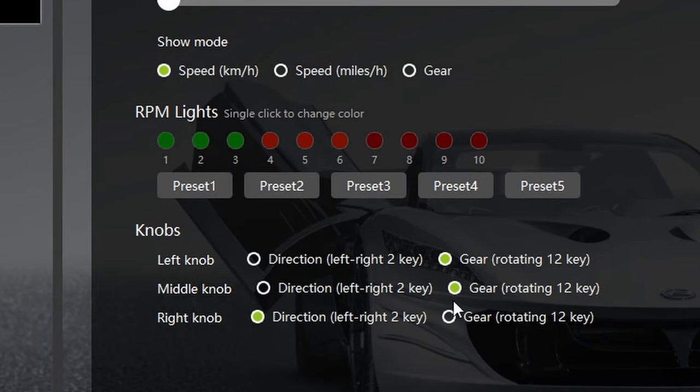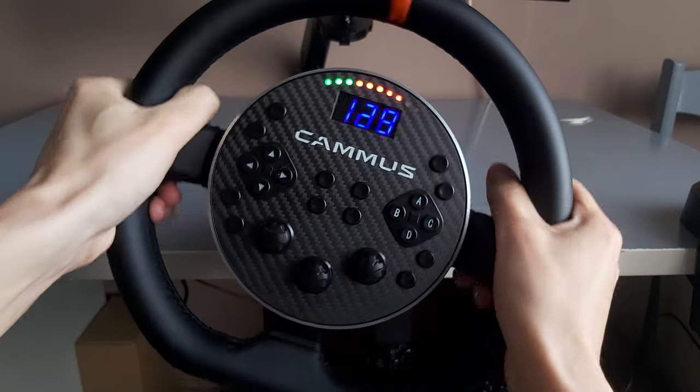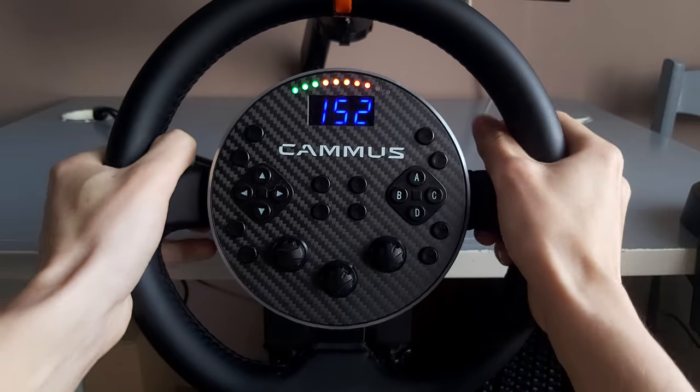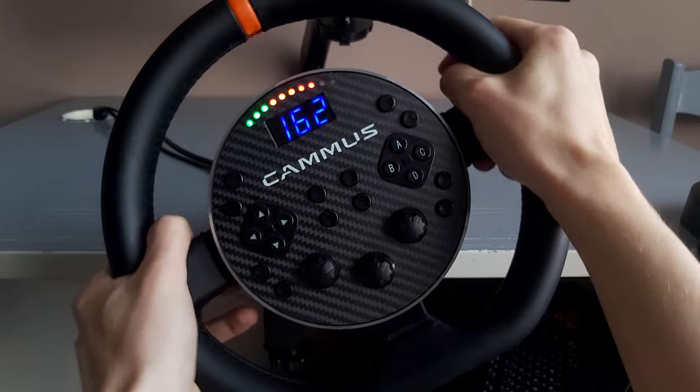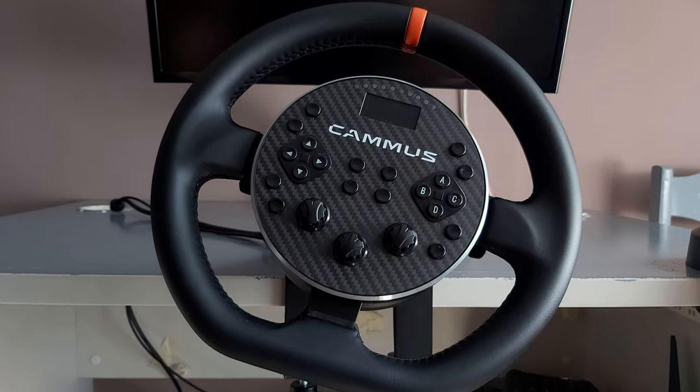What I like the most is that in the software you can adjust each dial's function. It can do up and down rotation — for example, plus or minus on the brake bias — or it can be adjusted to 12 different button functions for each position of the dial, which technically can add up to 36 buttons on this wheel.